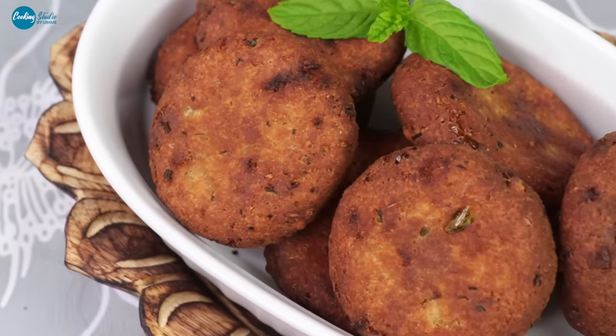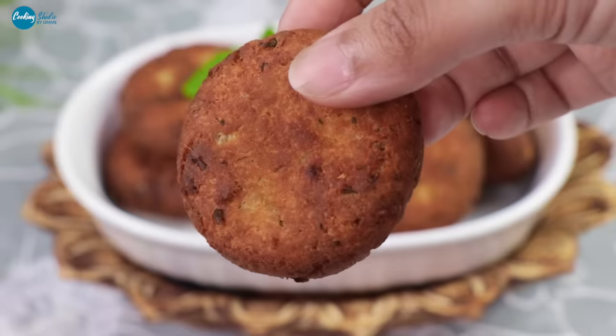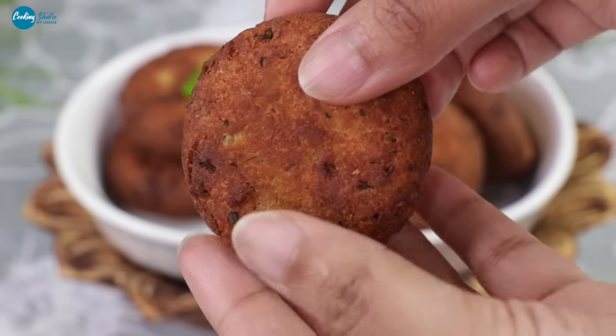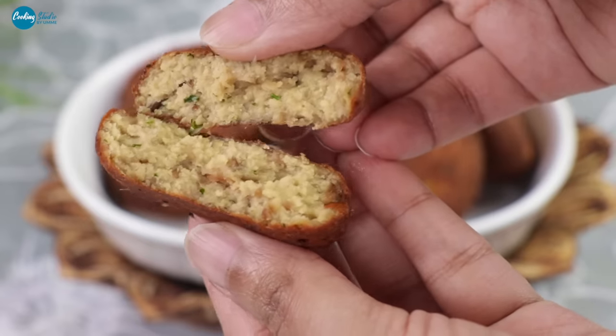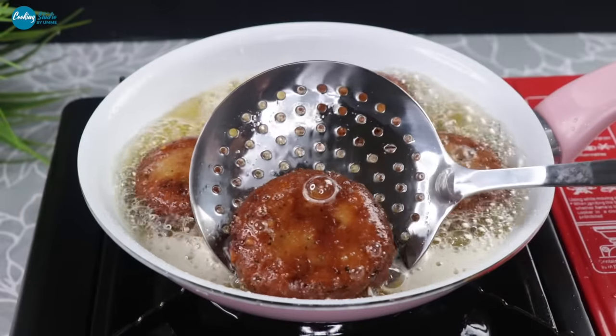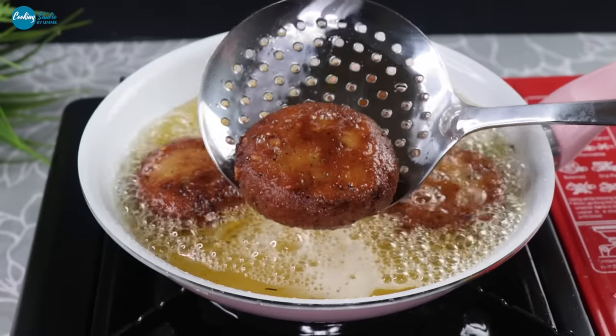Assalamualaikum, welcome back to cooking studio. This is the chicken tikiya kabab. In this video, we will make chicken tikiya kabab.